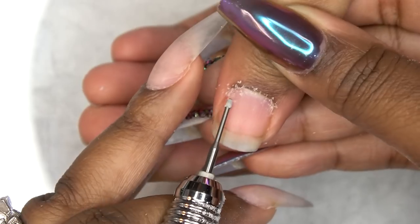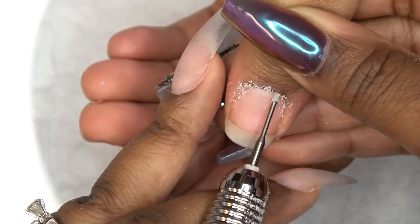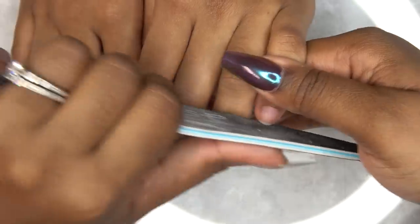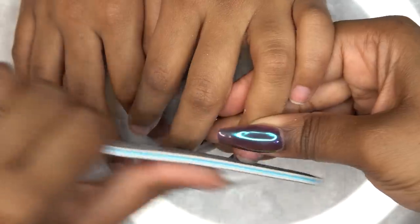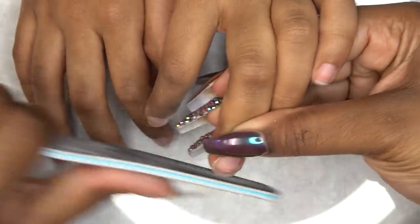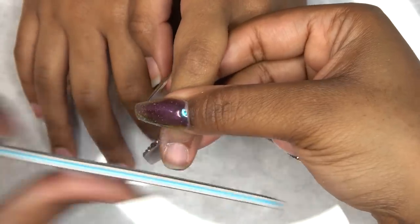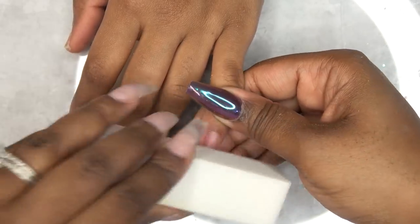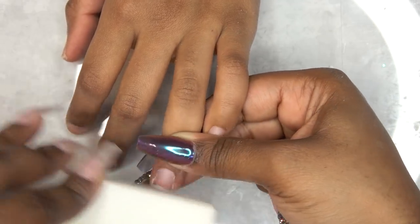She doesn't get her nails done often — she is a violinist and has to keep her nails very, very short. I normally don't do anything to them. Now I'm taking the hand file to take down the length and even it out, and then going in with the buffing block to take away the shine from her natural nails, which ensures the polish sticks well and doesn't chip.